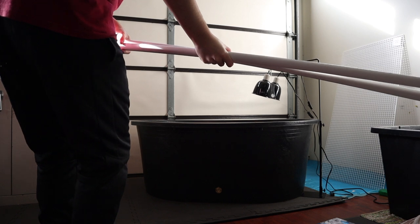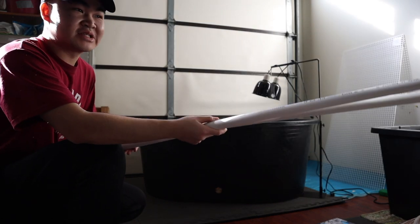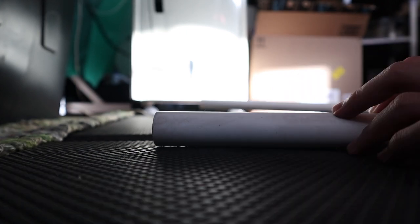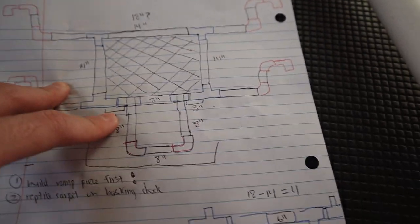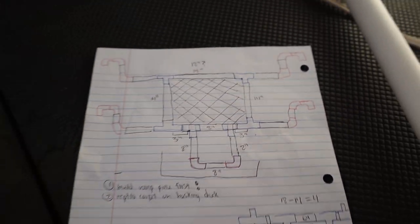Holy crap, look how long this PVC pipe is! I just finished making the markings for the ramp part. I wanted to do the ramp first just so I have an idea of how long or short the sides are. Now I'm going to have my dad cut up these pieces.